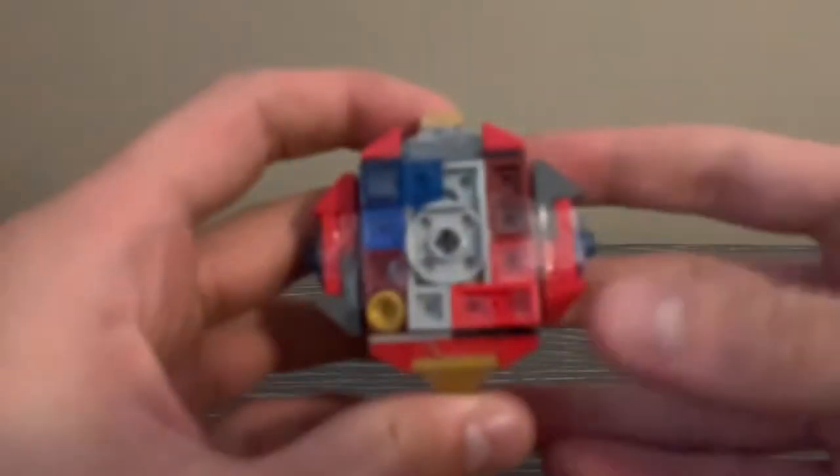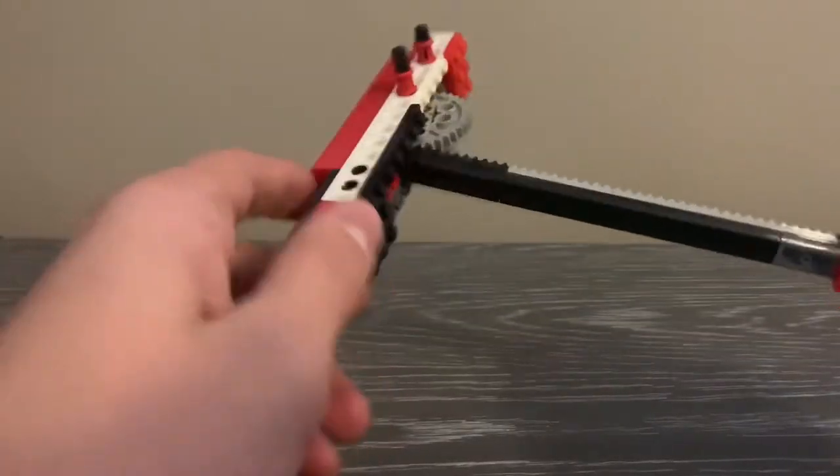Hello everyone and welcome back to another LEGO Beyblade review. Today we are going to be reviewing my custom Excalibur Beyblade and Gear Multiplier Ripcord Launcher.